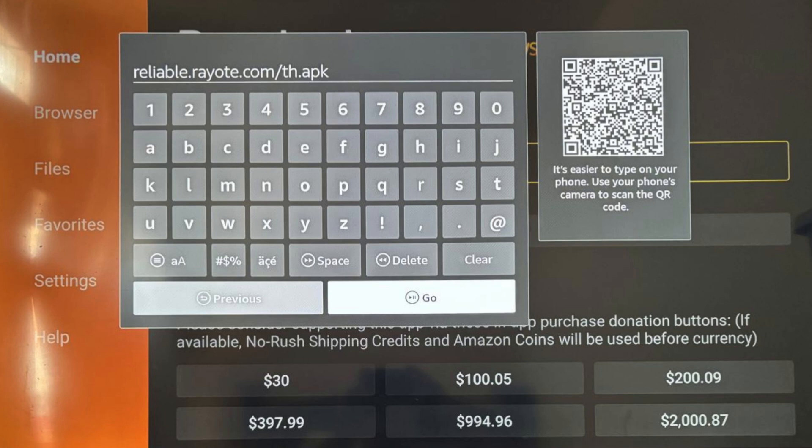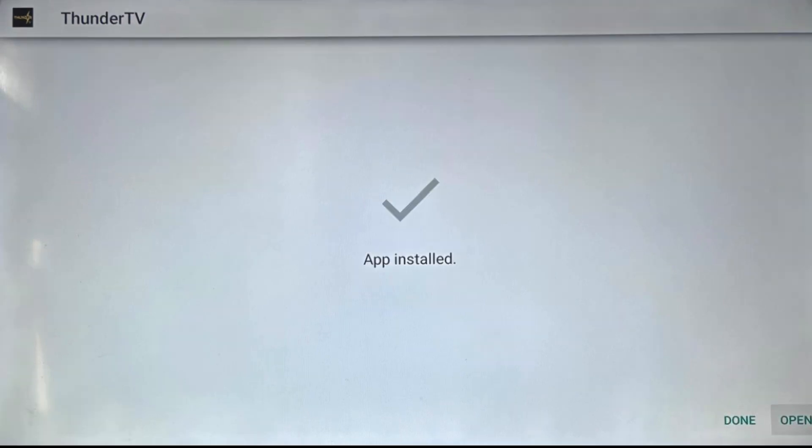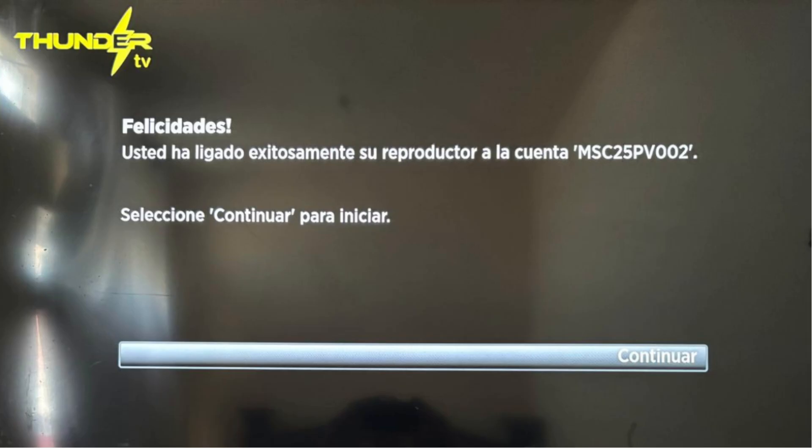We are almost finished. Tenth, click Install and then click Open. If you have not completed your application with ThundertvDealer.com yet, do it now. Once they receive your application, activation code, and payment, your service will begin. Eleventh, now ThundertvDealer.com has activated your Thunder TV service — click Continue. Your service is now active.